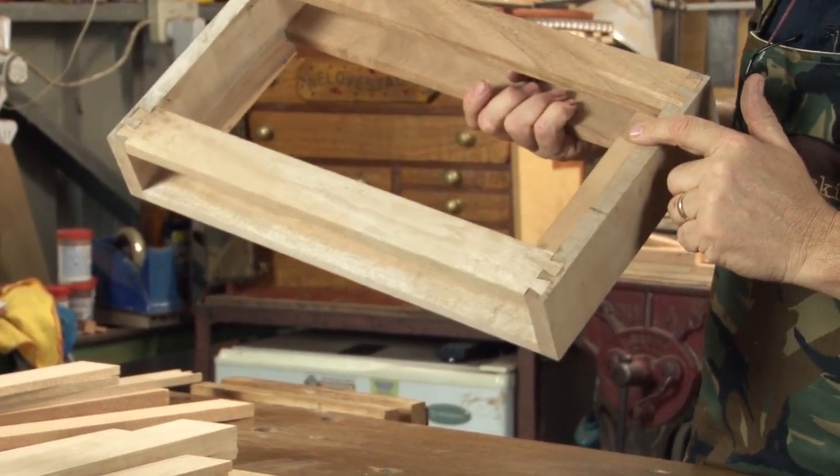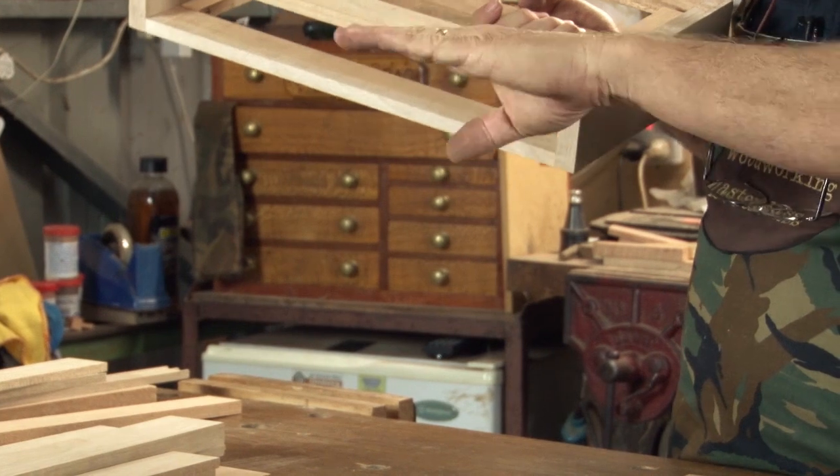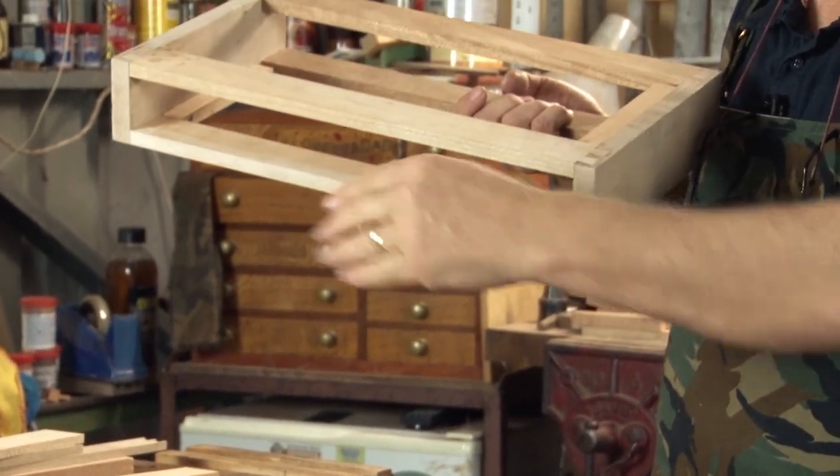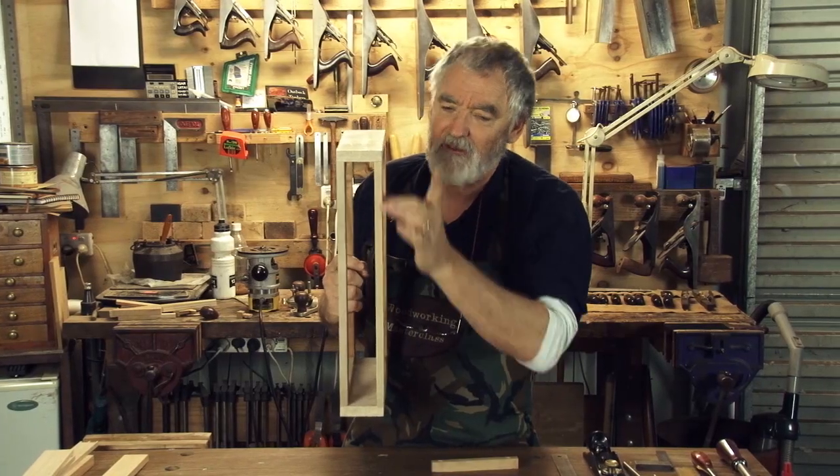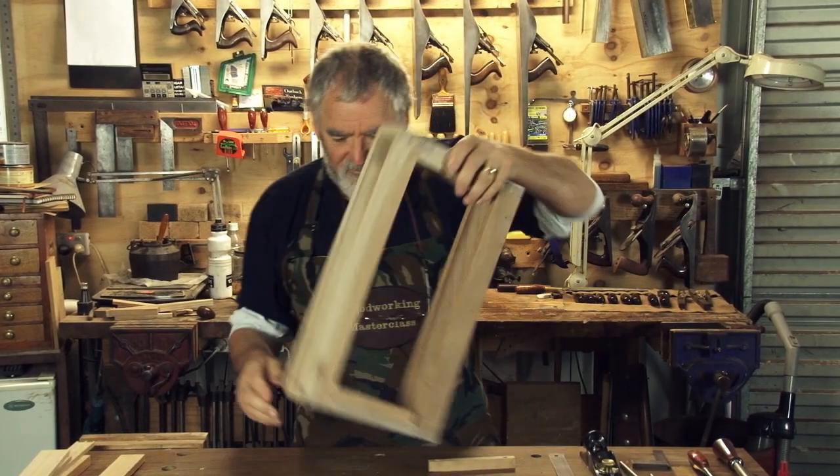And on the top, they're called kickers, which means when you pull the drawer half out, it doesn't tilt and fall out. So kickers, runners, but made out of the same stock that you made the rails. Easy to fit.